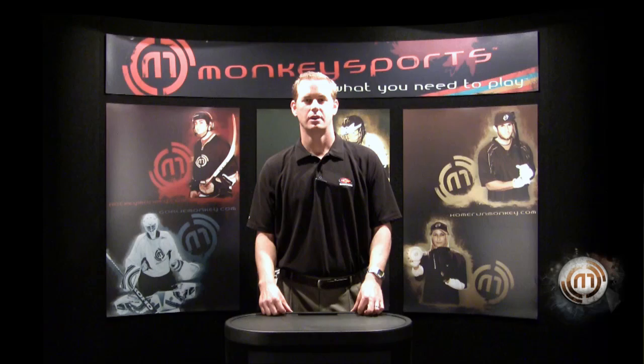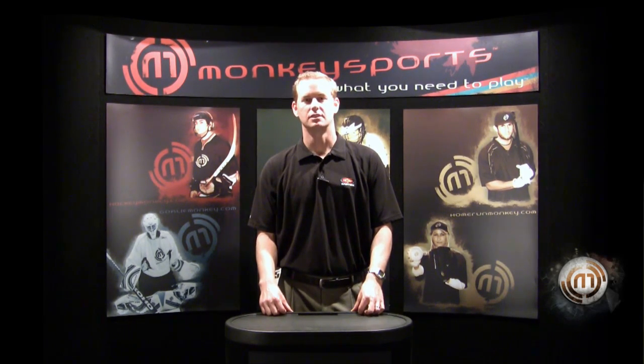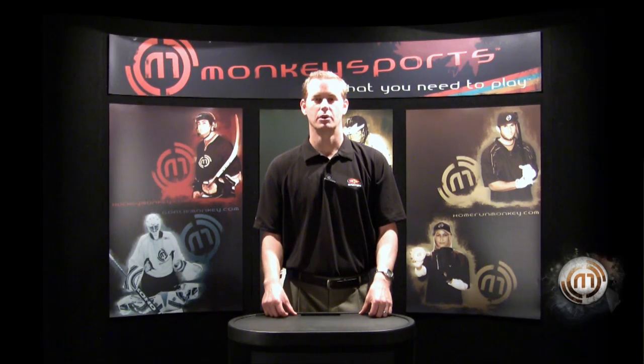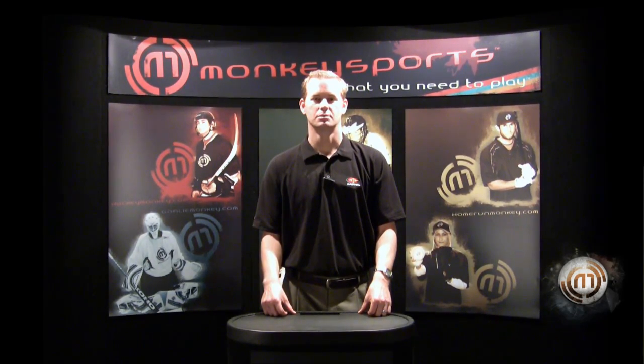All of our 2009-2010 College World Series bats have a 400-day warranty. Go to EastonSports.com for more warranty information regarding all of our baseball products. You can find all of our 2009-2010 products at homerunmonkey.com or at the Monkey Sports Superstore.